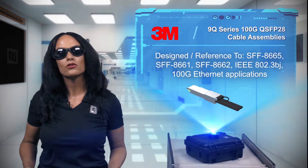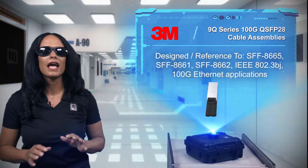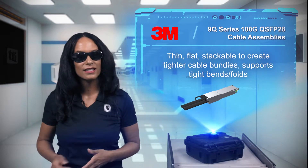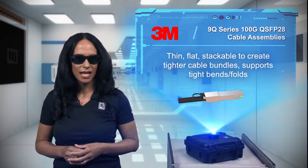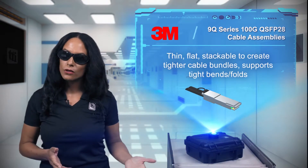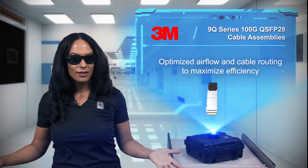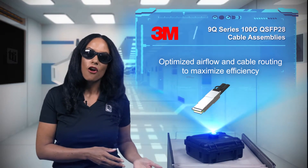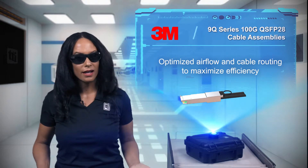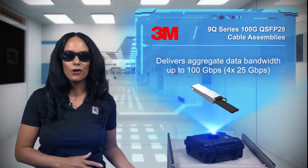Based on 3M twin-axial cable technology, the 9Q Series offers excellent rack cable management. The thin, flat, stackable cable allows for tighter cable bundles, and the cables can be tightly folded or bent with minimal impact to performance. The result is less airflow obstruction for more efficient operation, more efficient routing in the rack, and tighter bends at the connector, so you can actually close the rack doors.